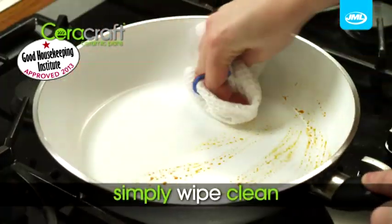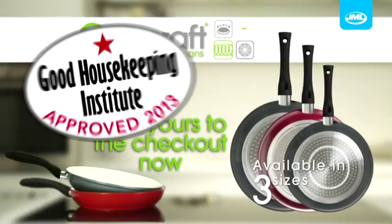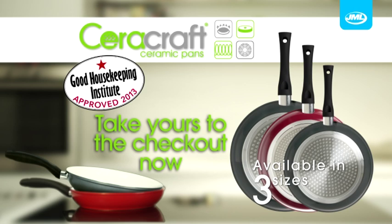Plus, clean up couldn't be faster — one wipe and it's clean. Revolutionise your cooking with Cerocraft Ceramic Pans from JML. Take yours to the checkout now.